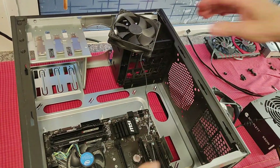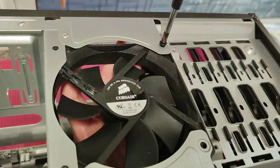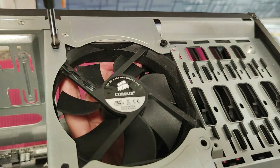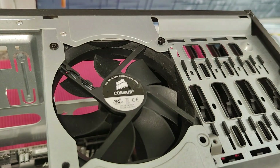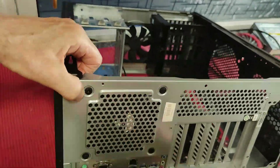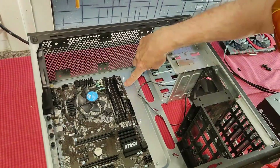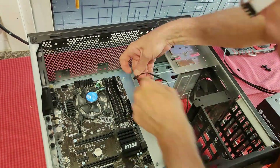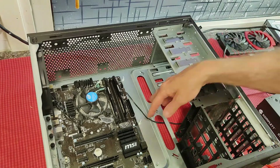Now we need to put it on again. This is the front end of the computer case — four screws. And it is also in the back rear end of the computer. I put it in so that it can be the right way.